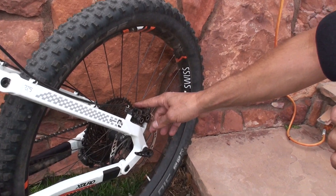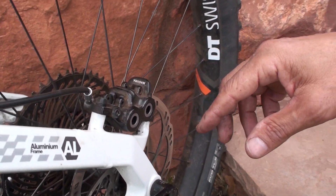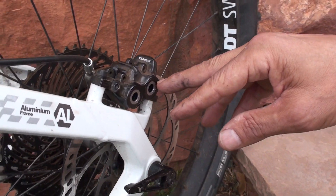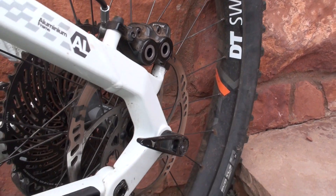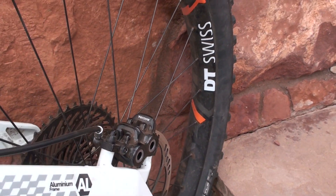And you can see it's very motorcycle-esque — four opposing pistons. So it's very strong and capable of taking a lot of heat and a lot of abuse. It's a strong and dependable brake, and therefore it gets a lot of spec on the e-bikes.